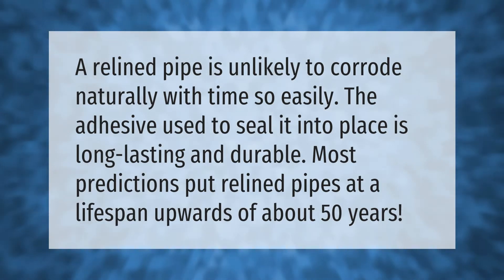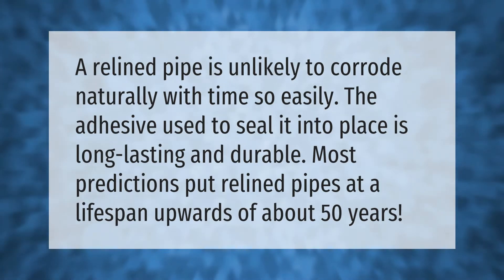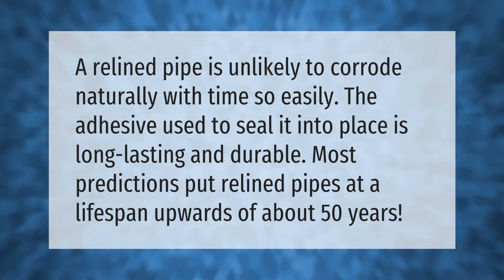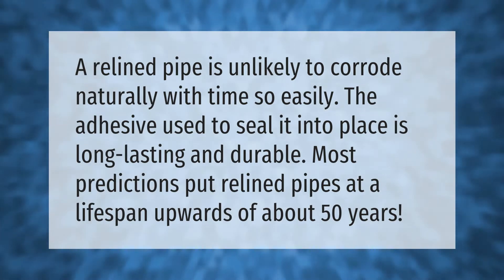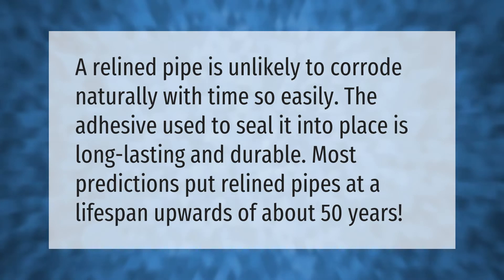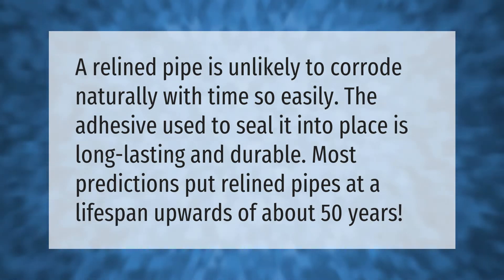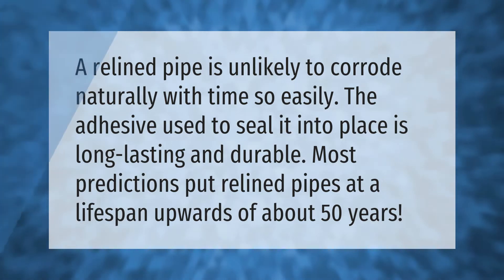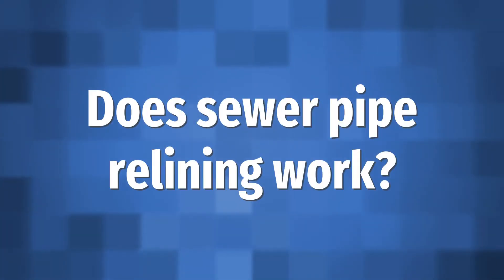A relined pipe is unlikely to corrode naturally with time. The adhesive used to seal it into place is long lasting and durable. Most predictions put relined pipes at a lifespan upwards of about 50 years.